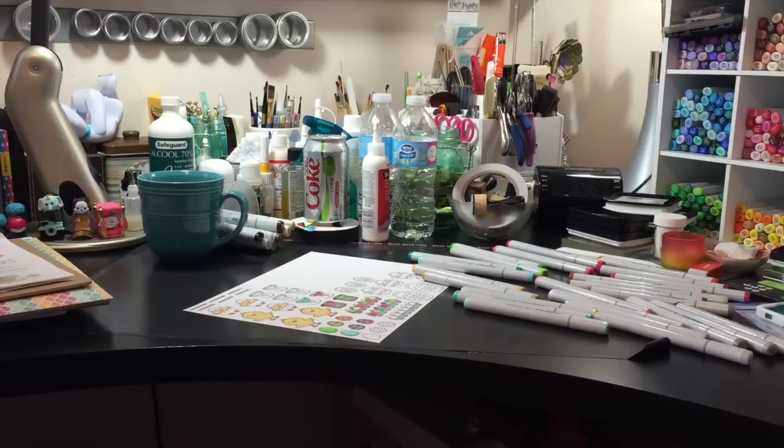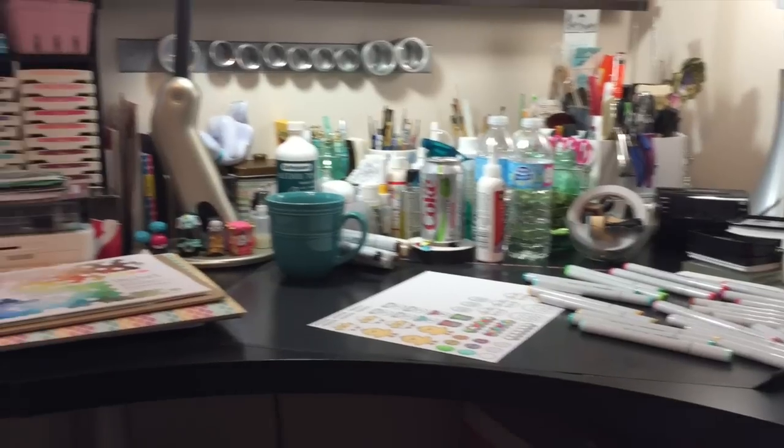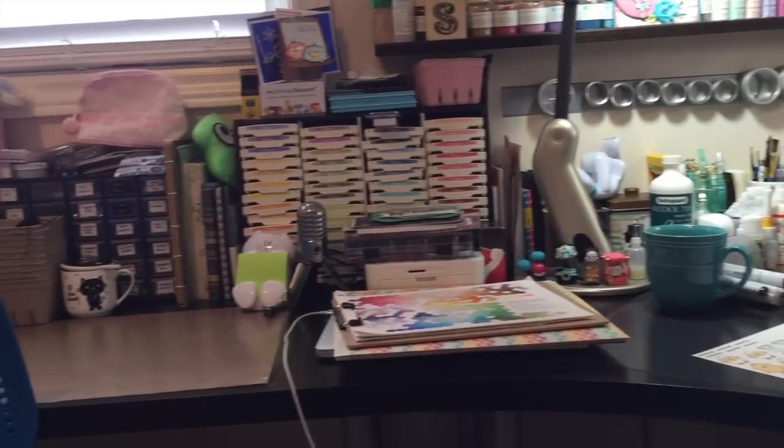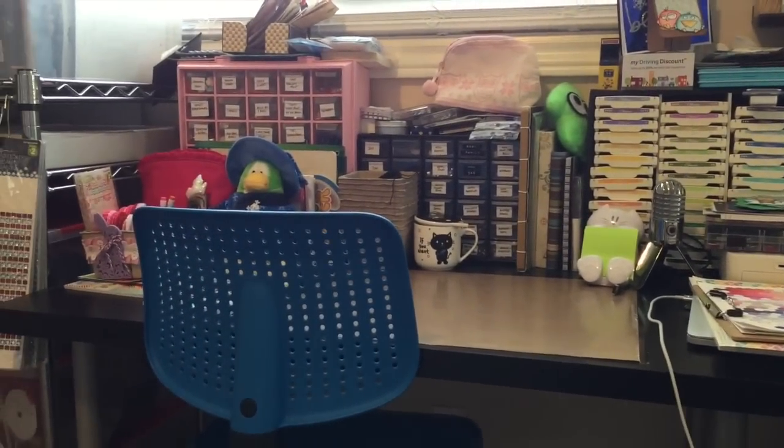This part of my room is still a mess, but this is where I create, and I am a messy creator. I'm going to slowly turn you guys around and show you the progress that I have on my craft room. This is Jonathan's spot over here — he's got a couple of stuffies and everything.